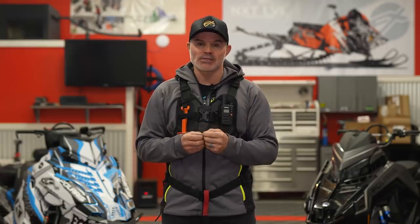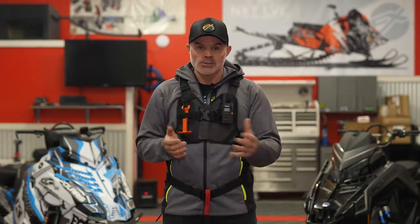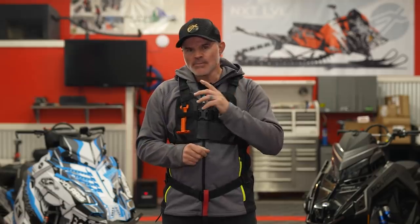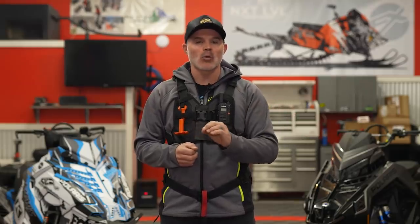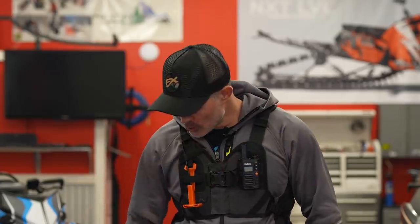The next preseason tip kind of segues perfectly from our gear: we can have all this avalanche gear and not know how to use it. So my next preparation tip would be to take some level of avalanche training. We'll put a link in the dropdown and have some other videos pop up here about what to expect in a level one avalanche course. Taking some type of training is important — remember that an online course gets you involved and understanding equipment, but there is and never will be a substitute for that on-snow training.